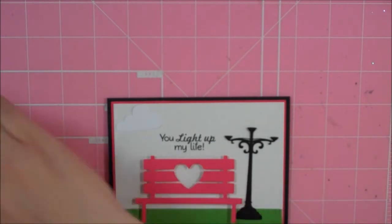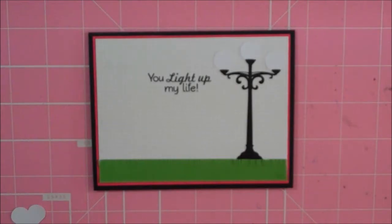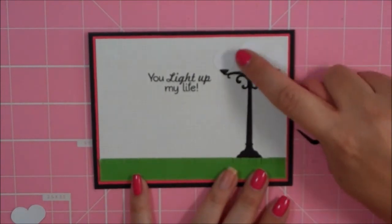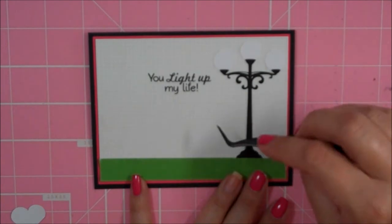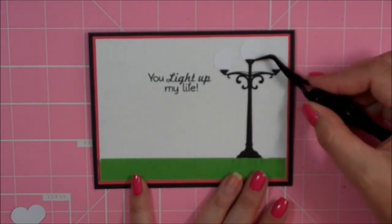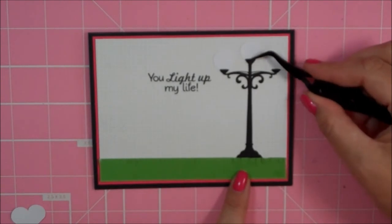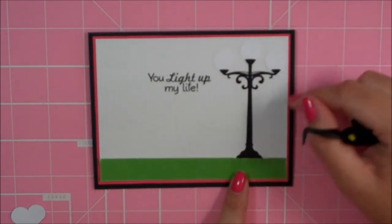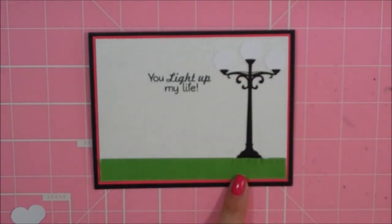I just realized that I forgot to add the little lights to the lamp post, so I'm going to do that and come back. I went ahead and added the little white globes onto my lamp post. I turned the post upside down and put a tiny bit of Zig 2A glue pen here, then I just attached the globe. Then I went ahead and adhered the post down to my card with my Zig 2A glue pen.